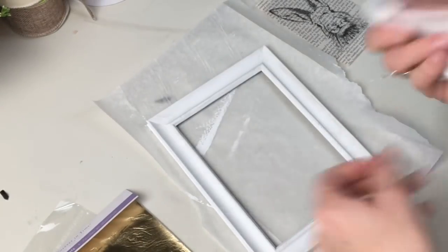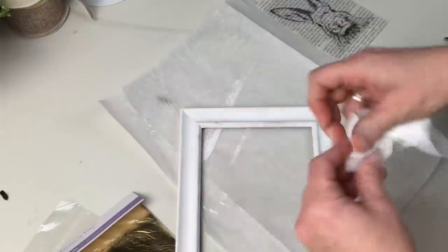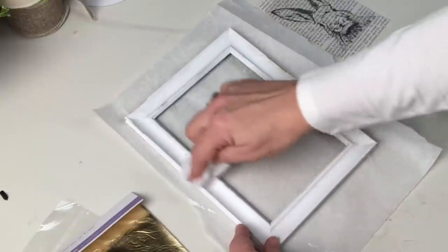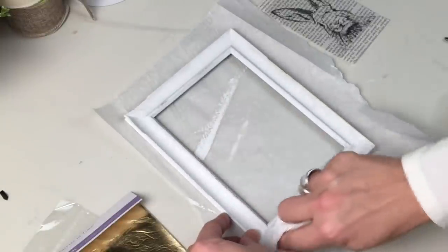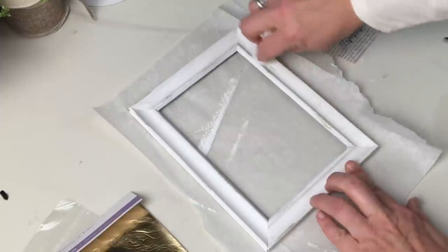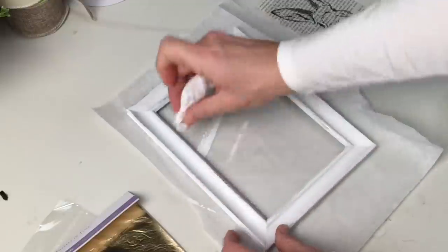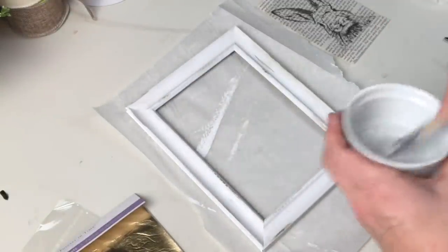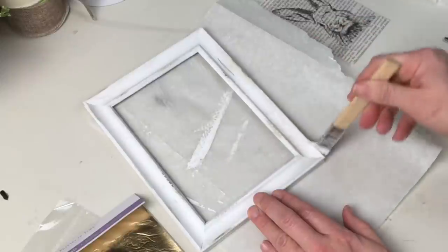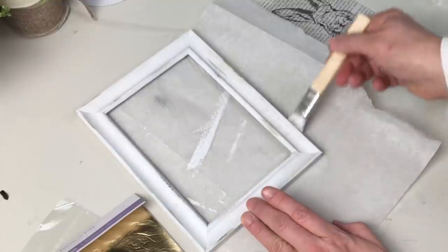I'm going to do a little bit of wet distressing to bring back some of the metallic underneath, and then I'm going to do something I have never done before — I have a package of gold leaf in the drawer that I've never used because I am completely intimidated by it. But I figured it's a Dollar Tree frame, and if it doesn't work I'll just get a couple more frames and paint them. I'm taking a little bit of Mod Podge and just tapping it on in an irregular way.